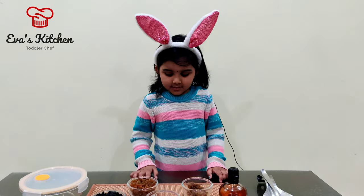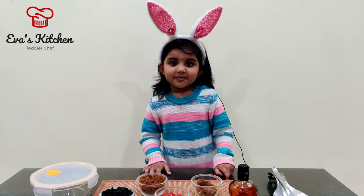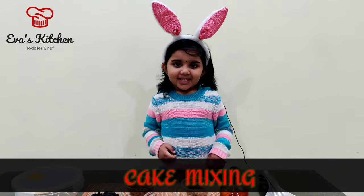Hello everyone! Welcome to Eva's Kitchen. Today we will do cake mixing.